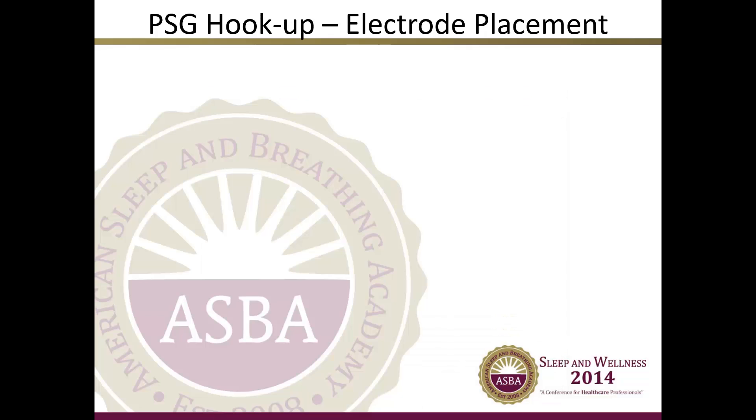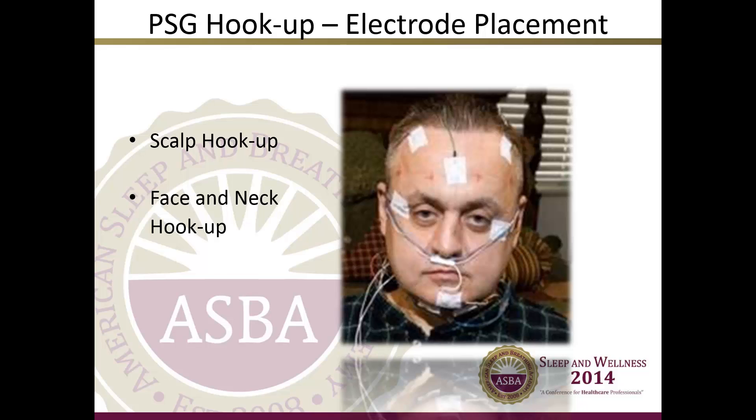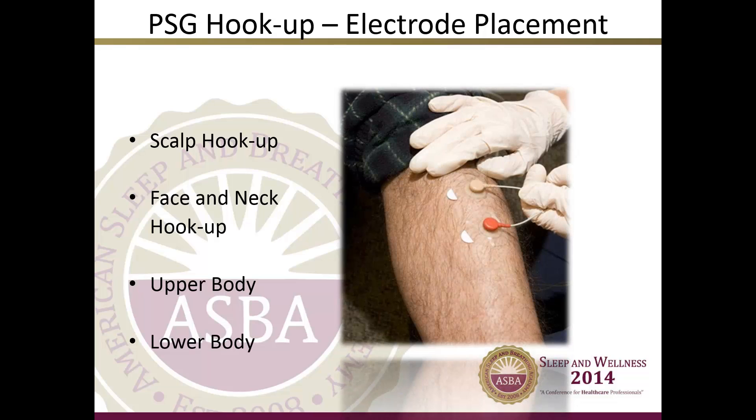We will now move on to the hookup and electrode placement. Now that we have provided an overview of the various monitoring devices, it is important to give you a visual idea of where these devices are placed on the patient's body. A typical hookup includes a scalp hookup with nine electrodes, a face and neck hookup with seven electrodes, an upper body hookup with six electrodes or devices, and a lower body with four electrodes. Therefore, the total amount of electrodes and devices on a typical adult patient hookup is about 26 electrodes.